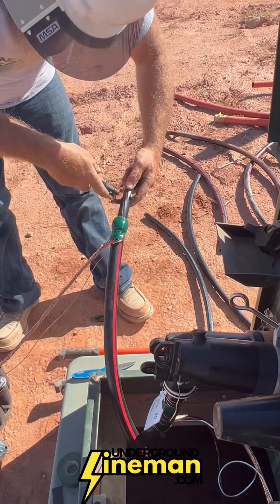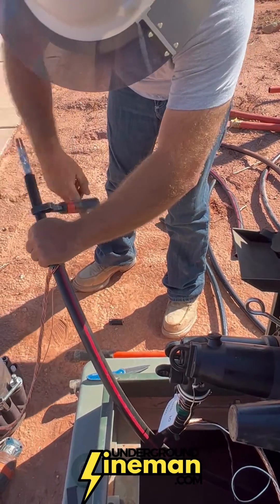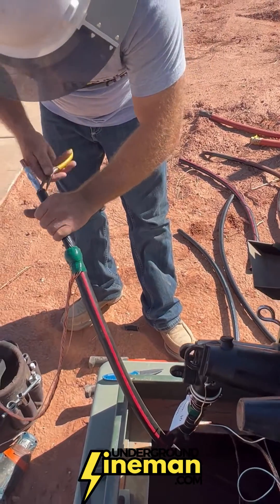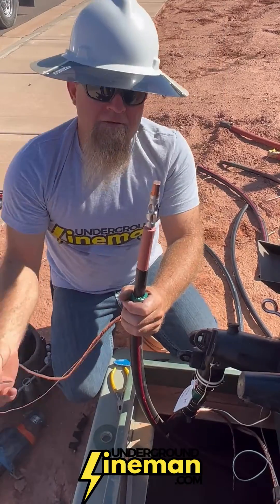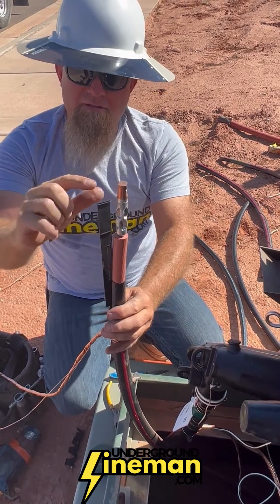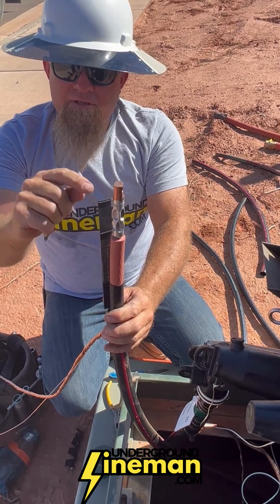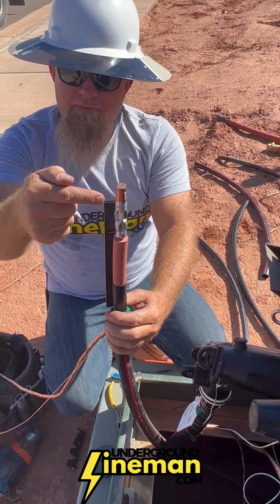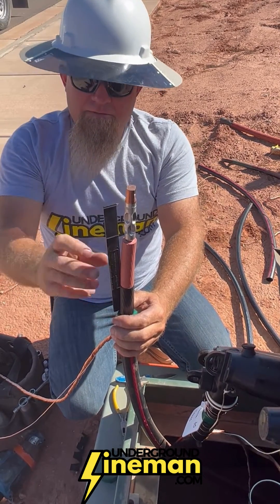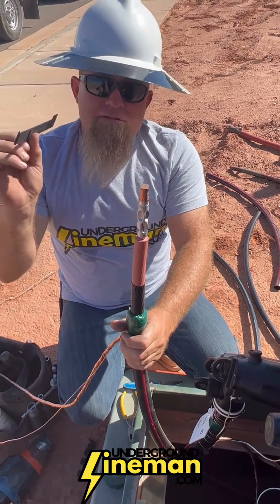Take whatever tool you use to strip your semi-conductor, set to a different depth. You would only use eight inch and the six and seven eighths here. And that's the tool.